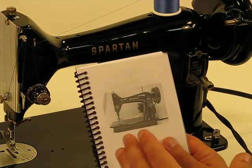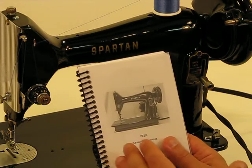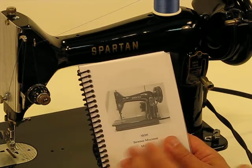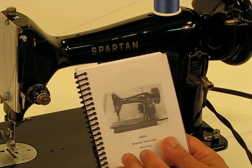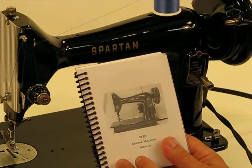We are also a resource as well. If you encounter a question going through this instruction manual and you can't find it, just shoot us a note. We're always there as a resource for as long as you own that machine. Just drop us a note through eBay and we always get back to our customers very promptly.